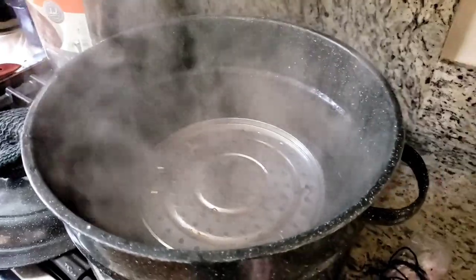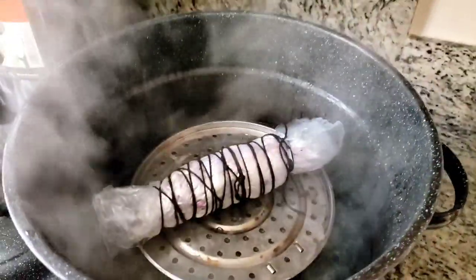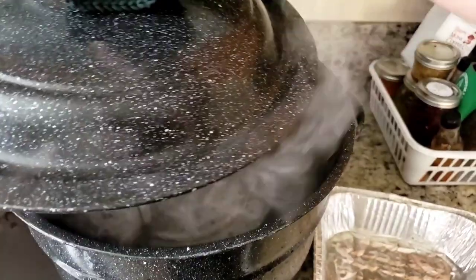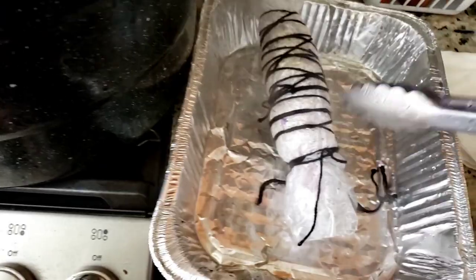We're going to put in our little flower bundle and see how the chaos version comes out, and see in 20 minutes. Okay, let us take out our flower bundle - she's steamy. Alrighty, we'll give this a little bit of a cool down and see how the chaos flower collage came out.